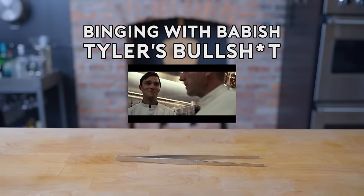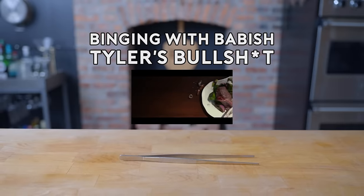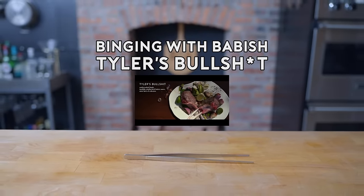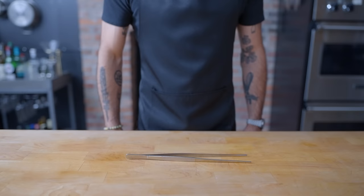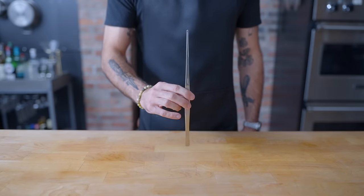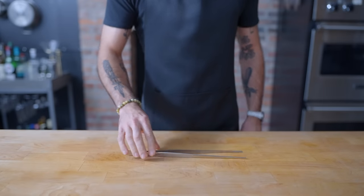It's actually quite bad. Hey, what's up guys? Welcome back to Binging with Babish, where this week we're taking a look at Tyler's bullshit from The Menu — one of the more harrowing foodie film experiences that prods us in our collective imposter syndrome and lets us vicariously experience our worst nightmare: getting up on stage and having no idea what you're doing.